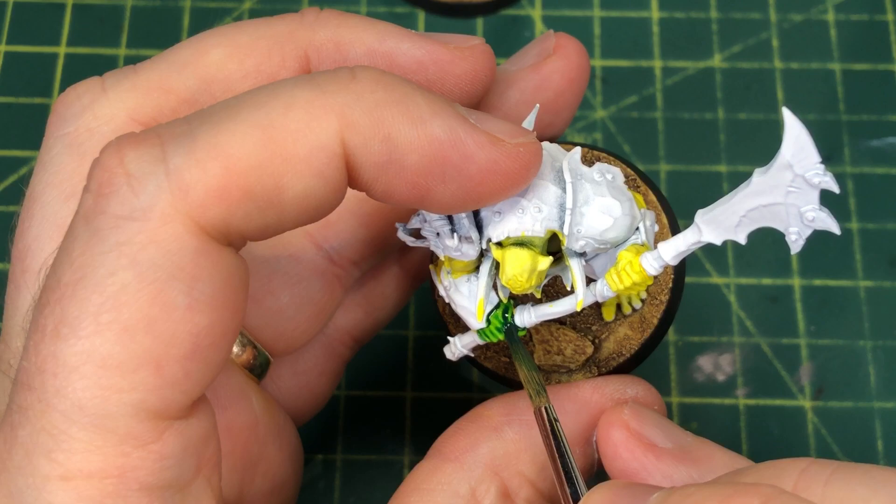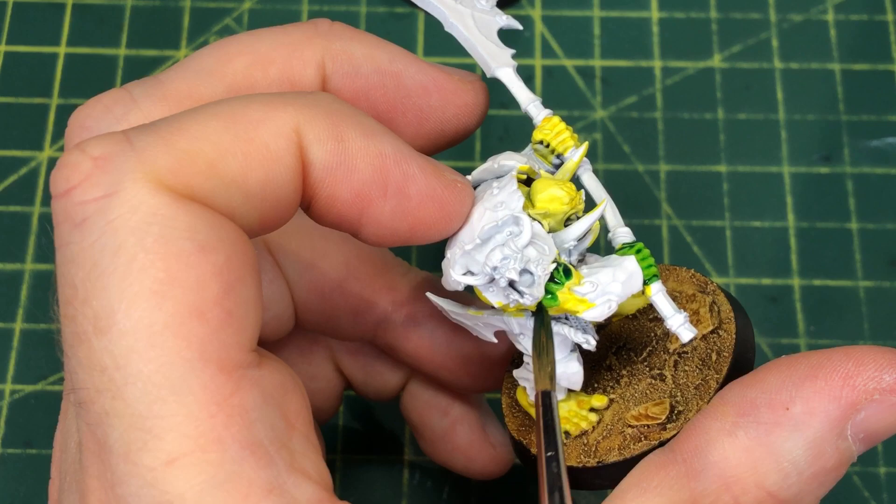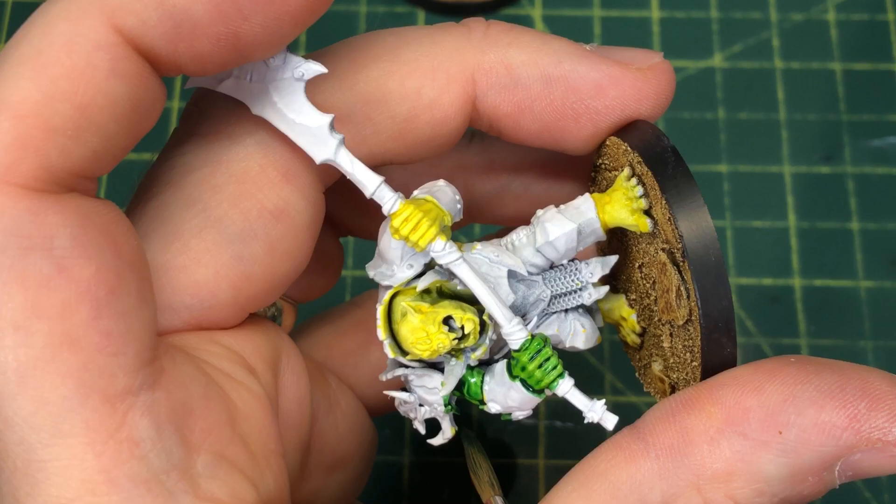We're going to use Orc Flesh from GW's contrast paint line, right out of the bottle — no thinning with medium. Make sure that yellow is completely dry before you start this step. You're just going to go through and cover all the yellow flesh areas. Be fairly generous, but wick up any pooling you see with your brush bristles so you don't get unsightly excess dark shading pooling in the crooks of elbows and similar areas.